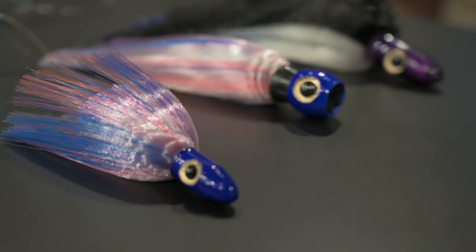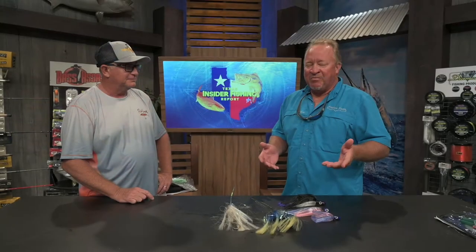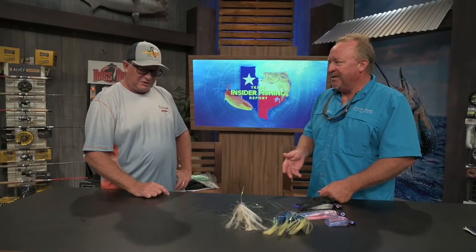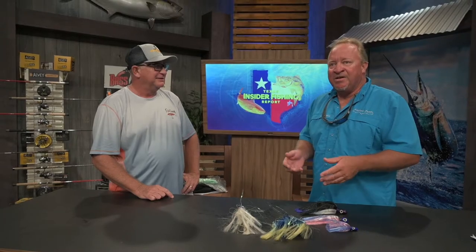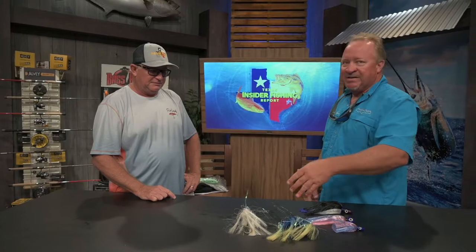The great thing about these is — even though the guy made them because he was tired of using bait — probably 80% of the time, especially for marlin fishing, I'm going to have a ballyhoo on there. We always put ballyhoo in there too. The great thing about using that versus a naked ballyhoo or a chin weight ballyhoo is they're not going to wash out nearly as fast when you're using these.